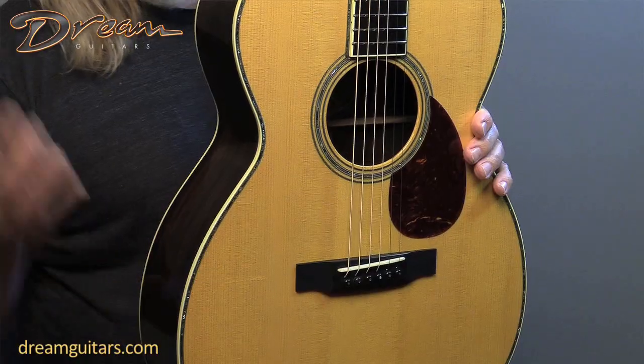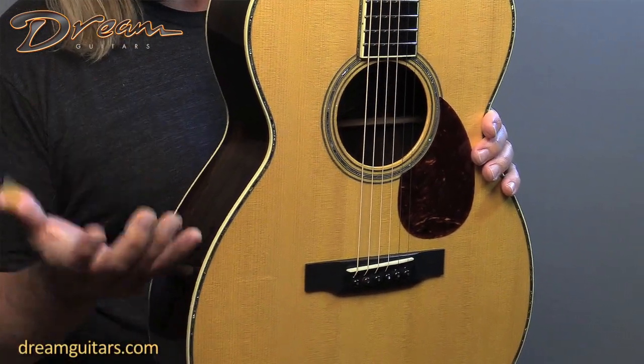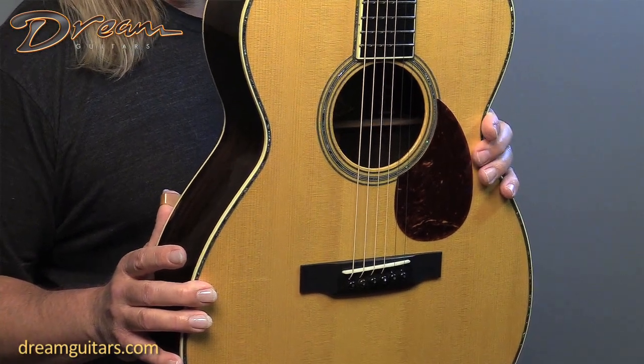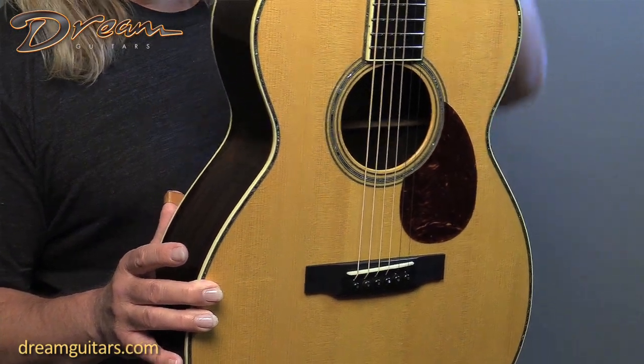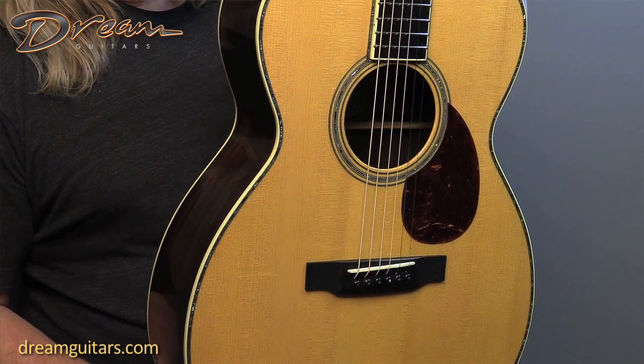So being from 1998, it looks brand new. This is a really cool guitar for those of you out there who just want a great guitar to play, but also maybe a slightly collectible Collings. Something that's now 23 years old is a pretty cool Collings guitar. Really nice patina on the top. The guitar is, again, super clean.